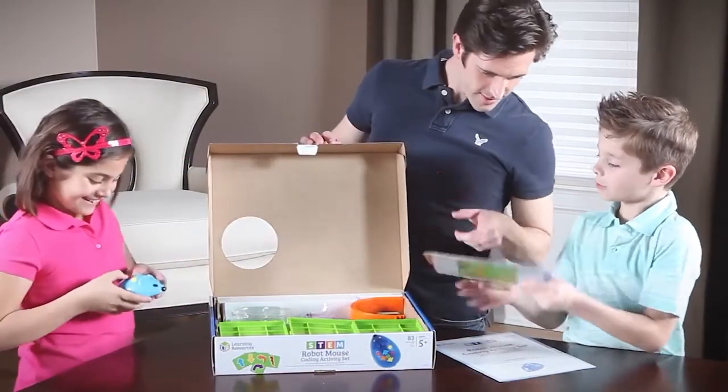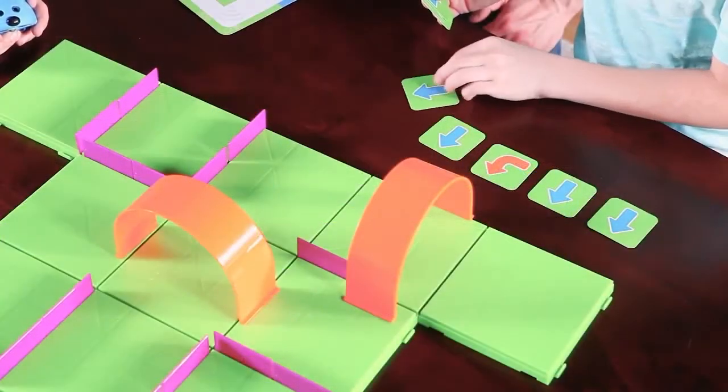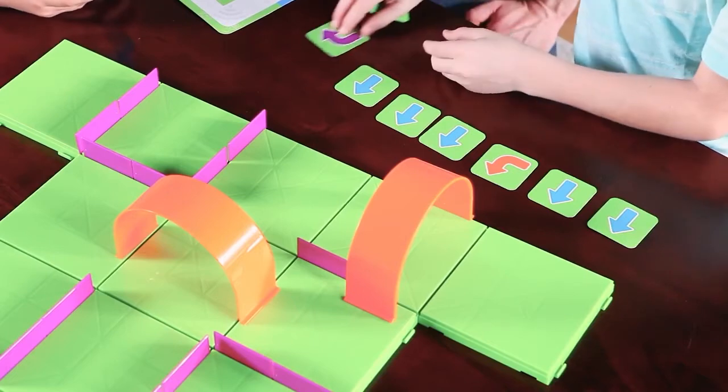Simply pick an activity card and recreate the featured maze. Next, use the coding cards to plot a step-by-step path for Colby to find the cheese. Each card features a direction or step, such as forward or reverse, to program into Colby.